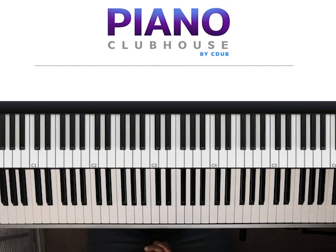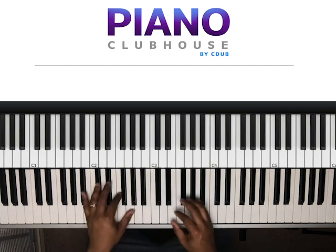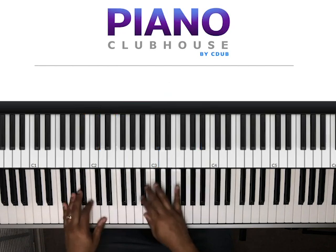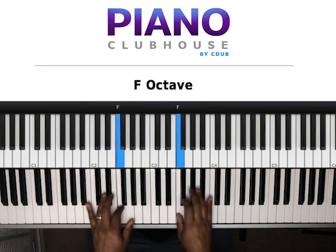As always, I'll show you the basic blueprint of the song. Once you learn that, you can take it and add your own flavor to it. But we'll jump right into it. This song is in the key of B-flat. Here's our scale.